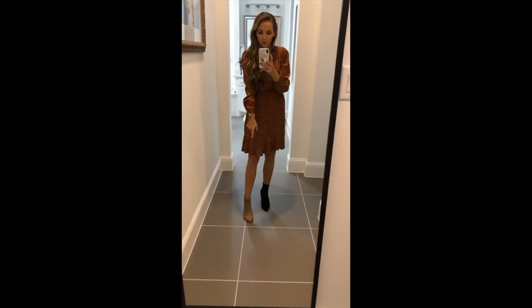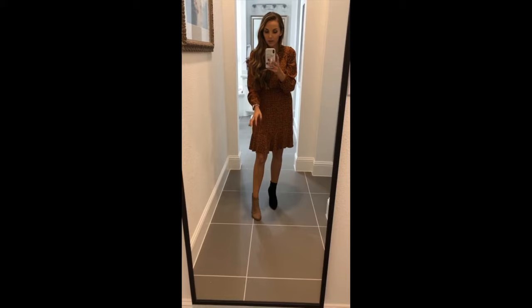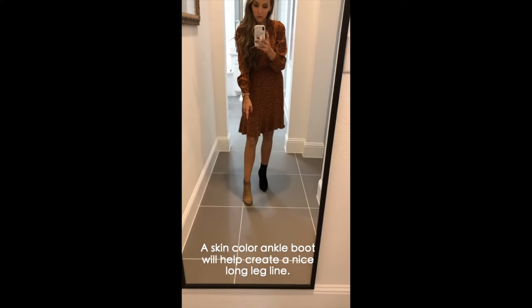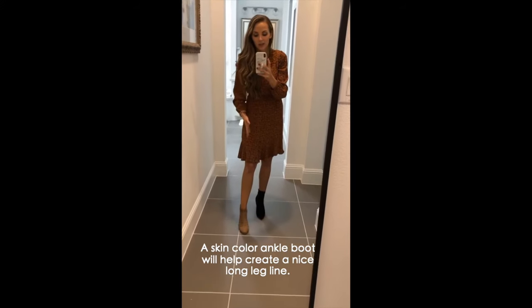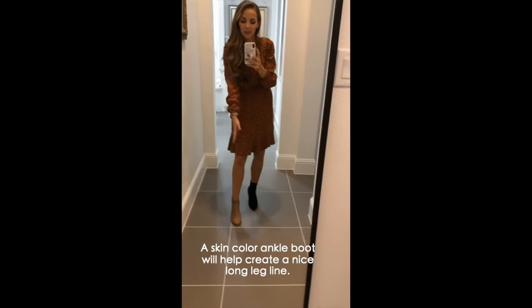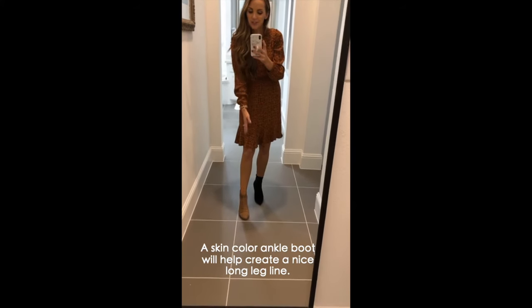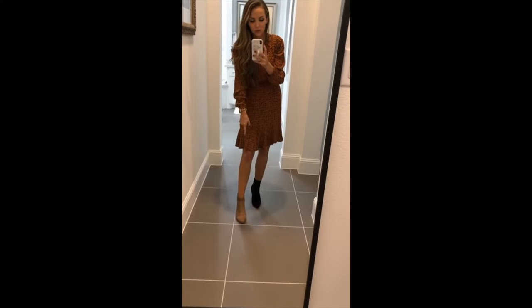This boot is one of my go-to's for wearing with dresses and skirts because it's a similar color to my skin, so it creates a nice long leg line — almost as if you're barefoot. It adds some height but creates a nice long leg line. Pick one that's similar to the color of your skin; these are really flattering.